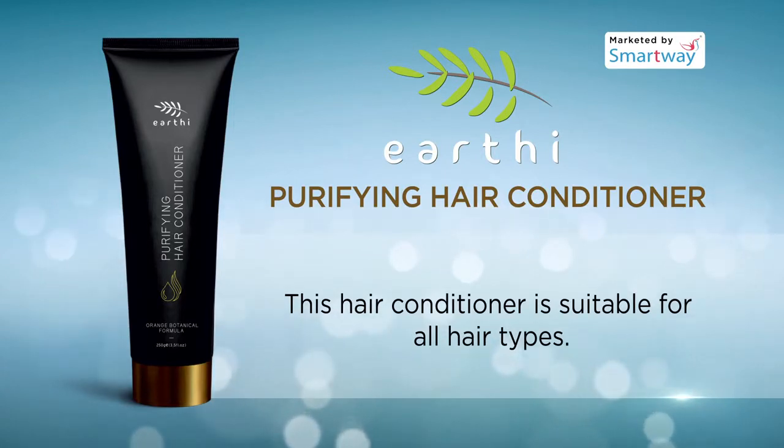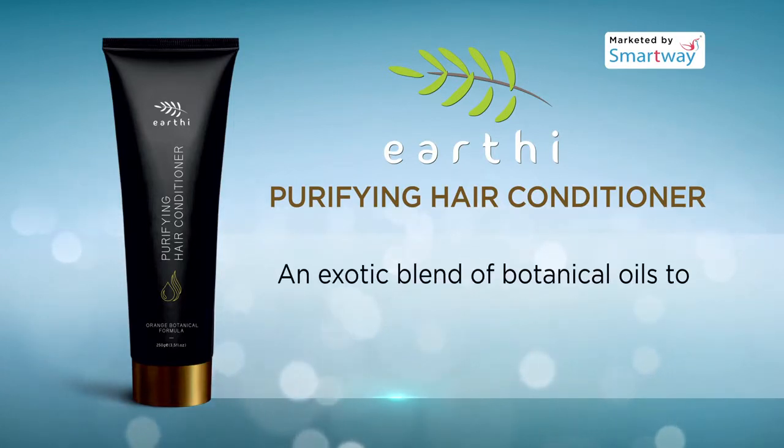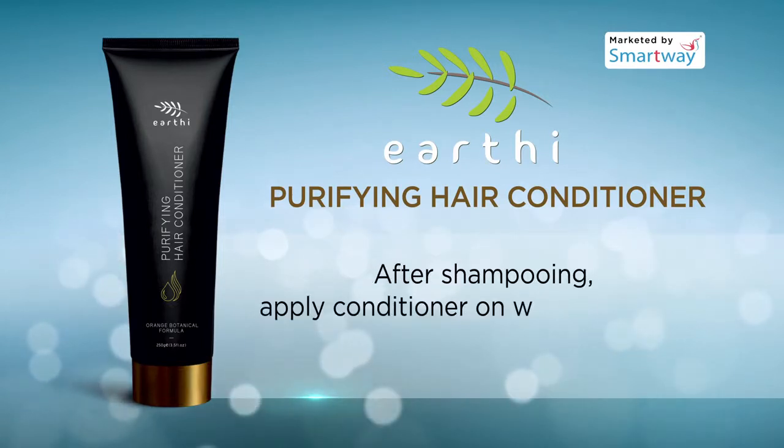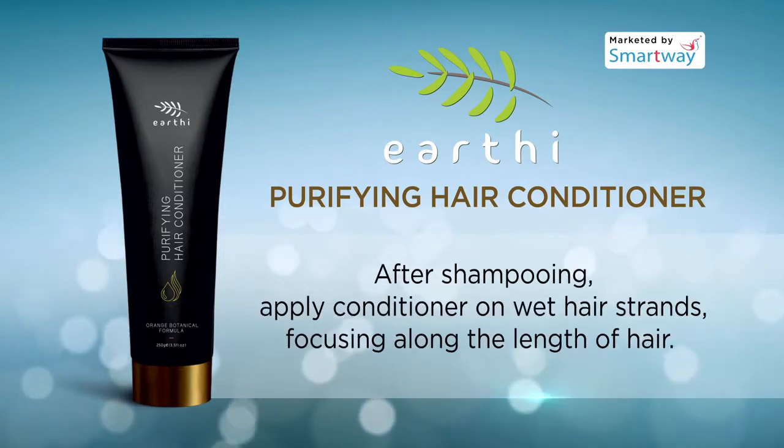This natural and ultra-lightweight treatment offers an exotic blend of botanical oils to strengthen, replenish and revitalize the look of hair with natural softness and shine. After shampooing, apply conditioner on wet hair strands